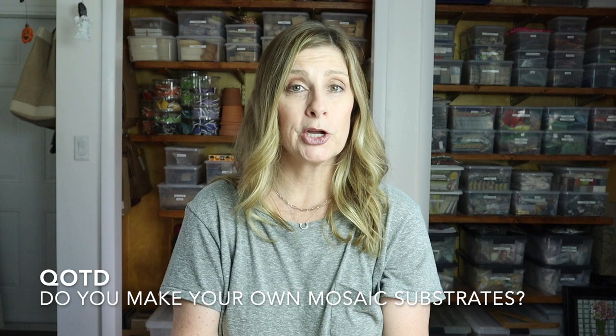Thank you so much for watching. Please give this video a thumbs up — it really does help my channel. Subscribe if you haven't already, click the bell notification so you never miss a single upload, and let me know in the comments if there's something you'd like me to cover in a future video. I'll see you soon!